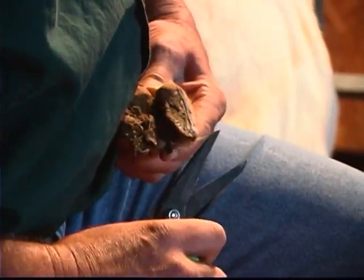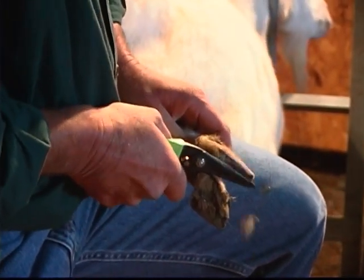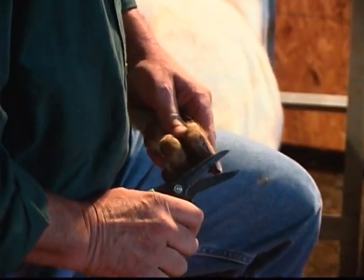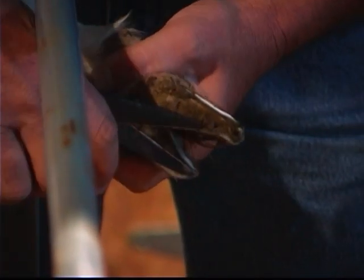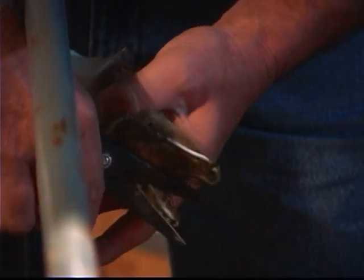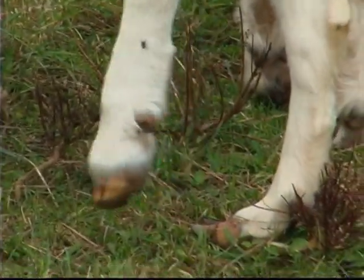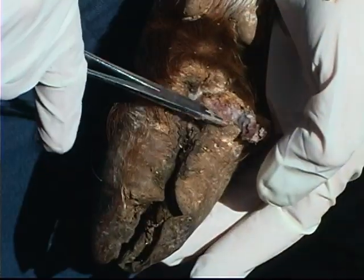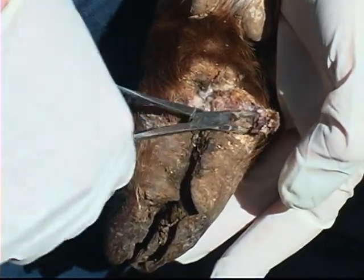One thing that is absolutely crucial to maintaining healthy hooves is keeping them trimmed. Without proper trimming, the wall of the goat's hoof will become overgrown, which could cause the animal to develop what's known as bad pastern, or cause the lower legs to become somewhat deformed. In more severe cases, overgrown hooves could lead to disease, one of which may be hoof rot.